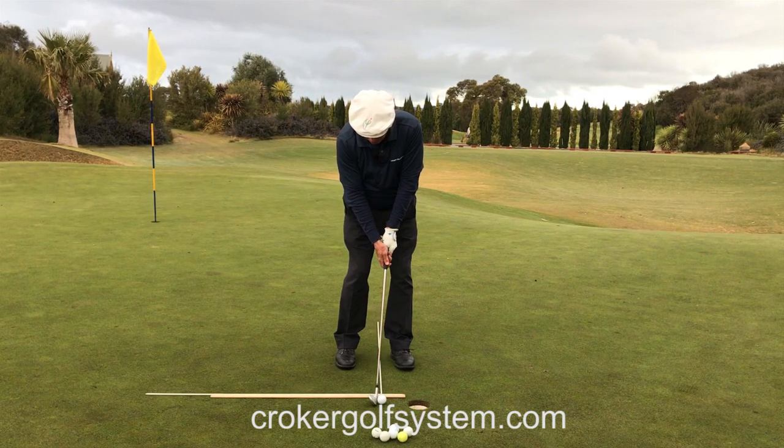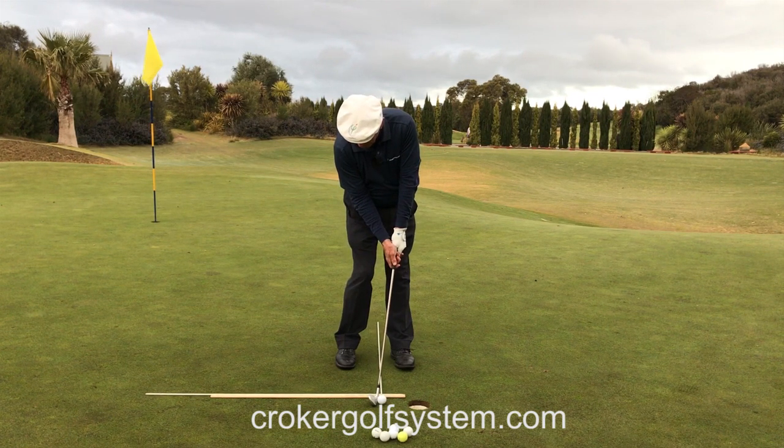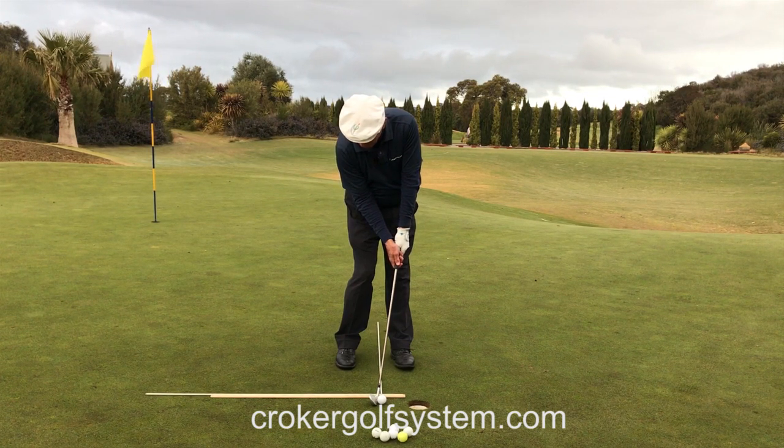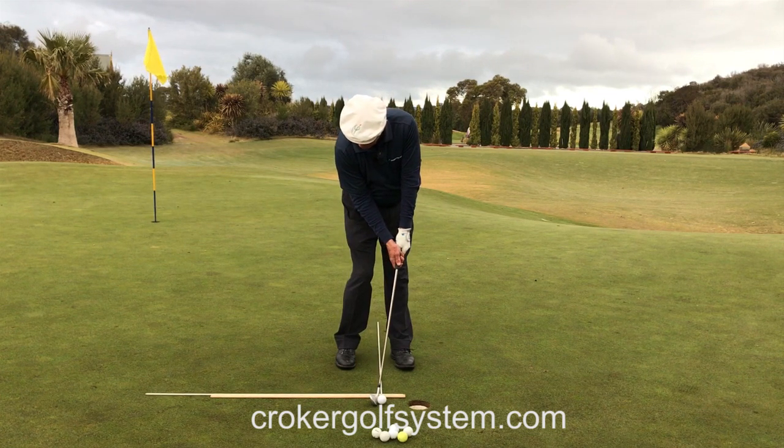So there's address. Now when I push forward, right elbow goes down. As I push against the left hand resistance, right elbow bends, the right shoulder goes down. The shoulders rock, the left hip turns, the left leg straightens. So now I've gone from address to the beginning of impact — push my way right through there.